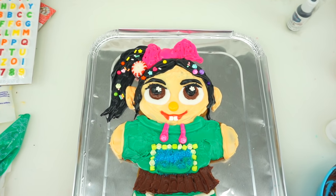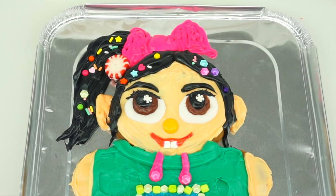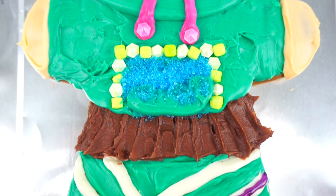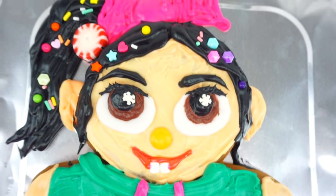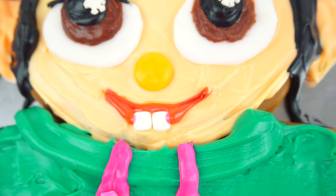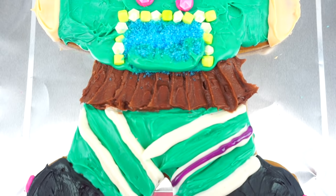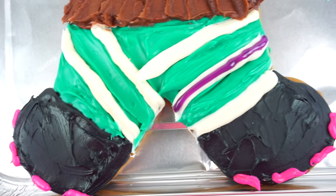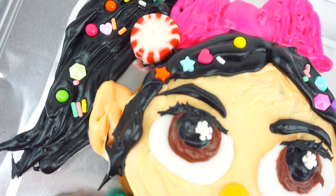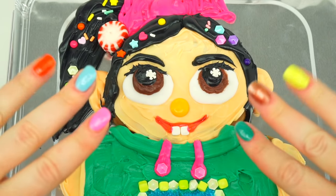Alright friends, looks like Vanellope is fully transformed into a deliciously looking gingerbread cookie — well, gingerbread cookie girl! I had so much fun decorating Vanellope. I also loved decorating Grinch and Cindy Lou Who from the Grinch movie, so make sure, if you haven't already, check out those two videos as well. Click the like button if you would like to see Ralph as a gingerbread man cookie, and click the like button if you are super excited for Christmas. Share this video with your friends, subscribe to Toy Daycare for more fun videos. Thank you so much for watching and I will see you soon. Bye-bye!